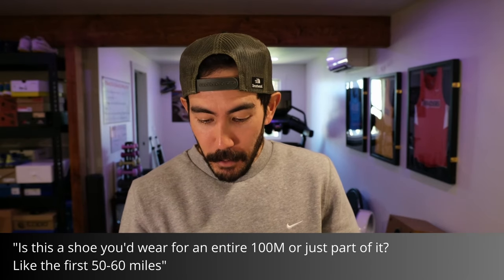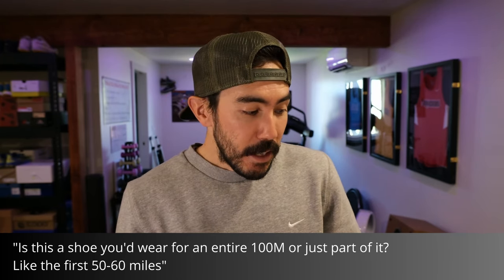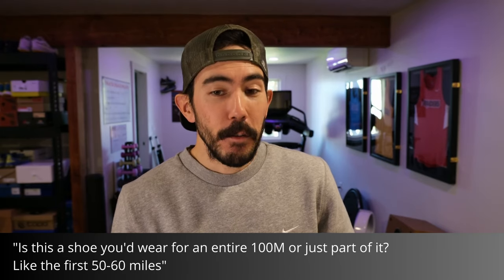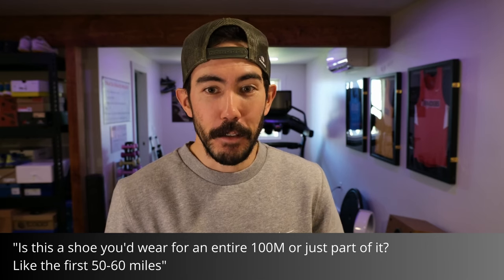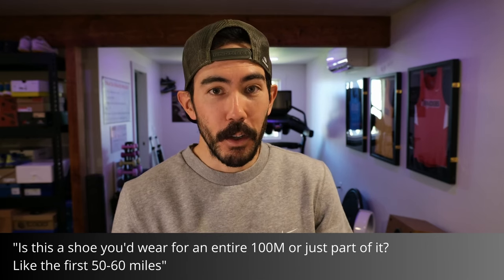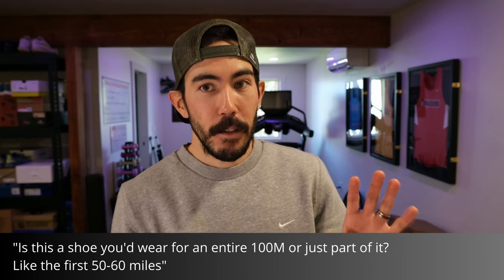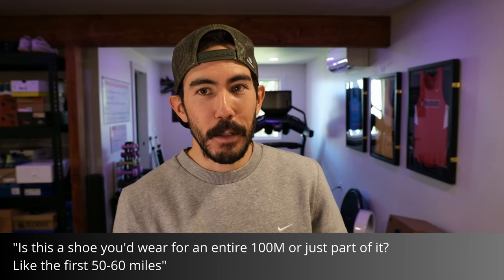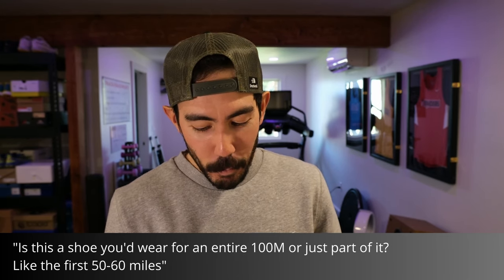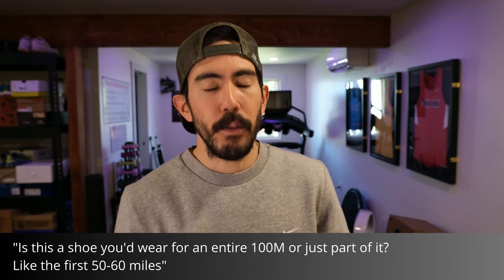Is this a shoe you'd wear for an entire hundred miler or just part of it? I think you could wear it for the entirety of a hundred miler, but it would take real training to get your feet and body ready for that feel for that long. I felt much more comfortable in the shoe going 50-mile pace and quicker — I think for most people this is more of a 50K, 50-mile, maybe 100K race shoe. I'm not sure it's quite relaxed enough for racing 100 miles, but after only eight runs I'll need a few more before I can fully wrap my head around that.